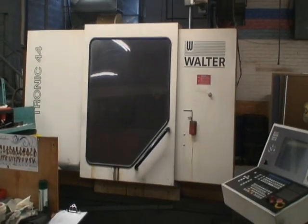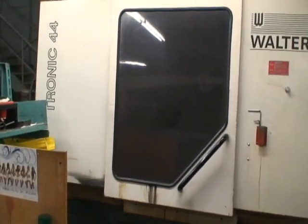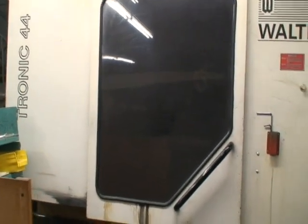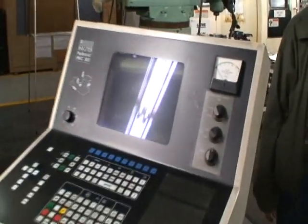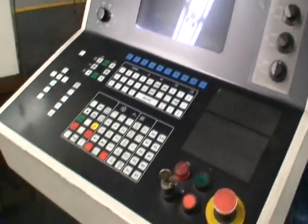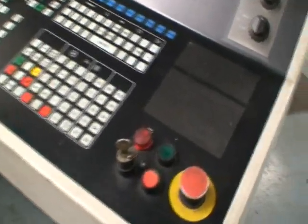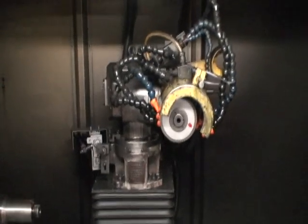This is Industrial Surplus. This is a Walther 5-axis tool and cutter grinder, model Helitronic 44, 1993, with a Helitronic HMC 300 CNC control. It's just been shut down from service. It'll be removed from the plant in a matter of a week or two, but we thought we'd come in and at least videotape the machine for you while it was still here on the floor.